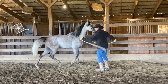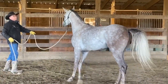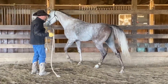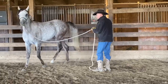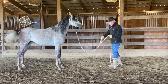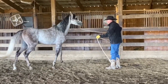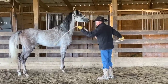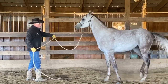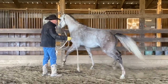See that resistance? When he stopped and just planted his feet and stuck his head in the air, that's resistance that you're going to experience from time to time when you're riding. And here's the time to deal with it — it's right here on the ground. The fence serves as a wonderful barrier to keep your horse from avoiding listening to you.